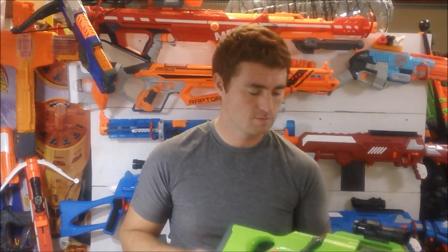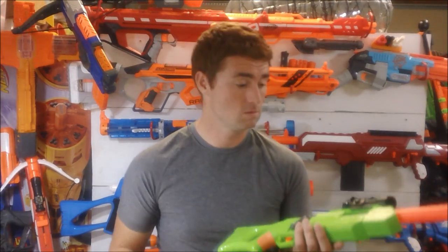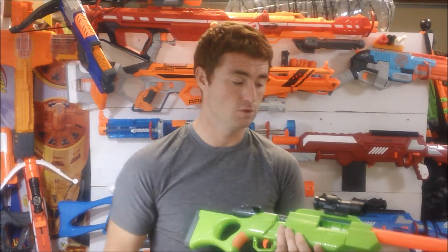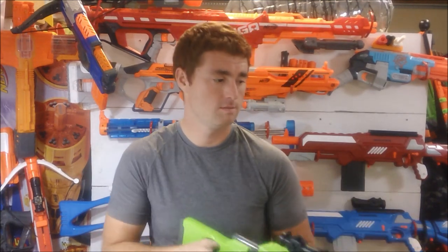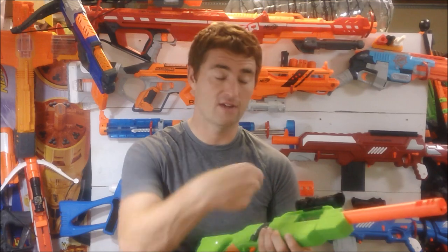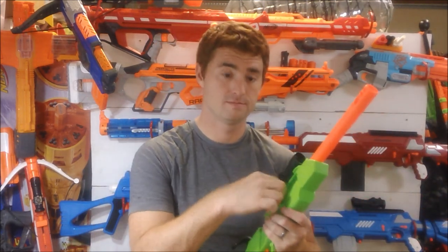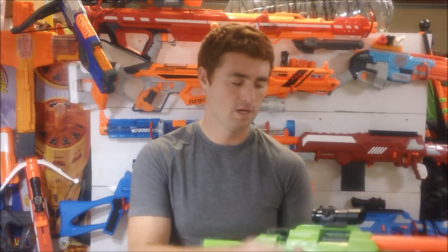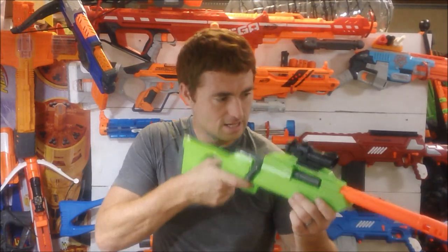Now for features — it's a single shot bolt action blaster, so there's not much to go over. When you open it up, there is actually a dart tooth in there. You can simply drop the dart in, close the breech, and fire. You don't have to manually load it, but I've found manually loading gives a better air seal because the dart gets pushed in a little further. So you can do that and then fire.